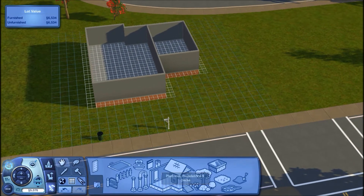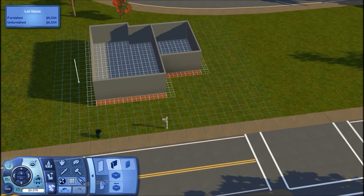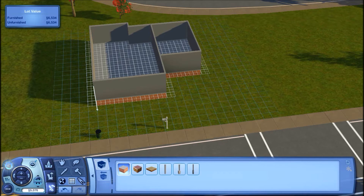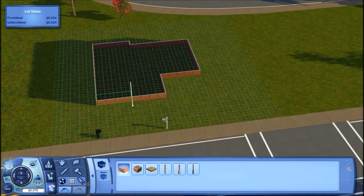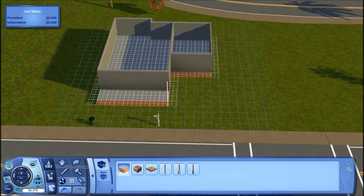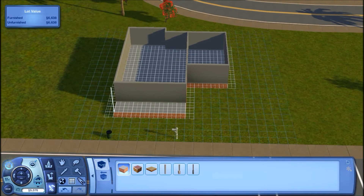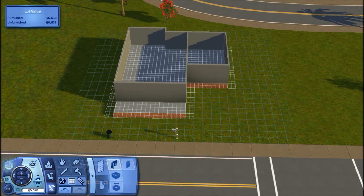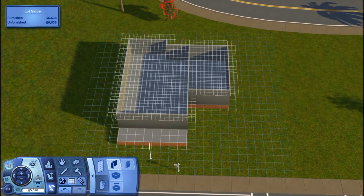Now I need to add in the porch area. Taking the foundation again, I'll make the front porch — I typically do it 2 out, so it'll be the same length as the house just coming out by 2. You're going to have 4 spaces from the front of the house, and that's just going to be the porch since it's up on foundation. Then we hop up to start on the upstairs.